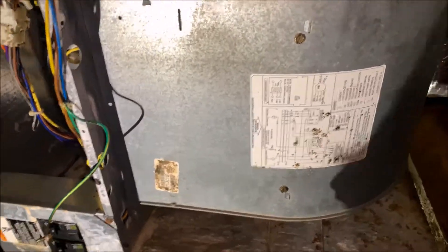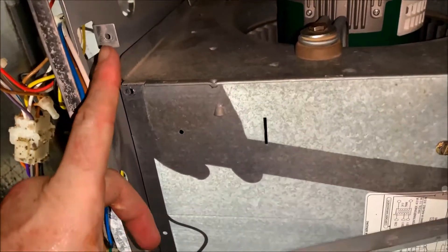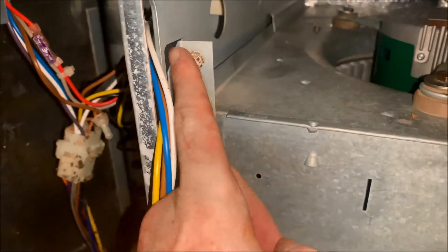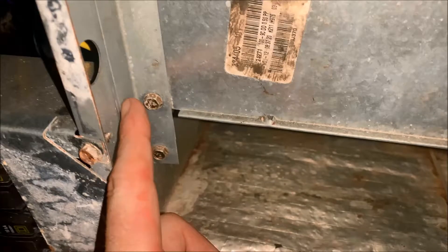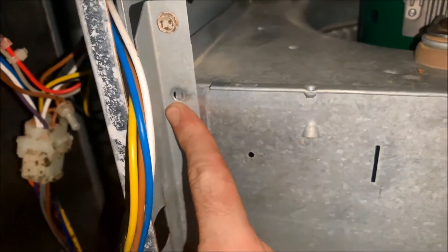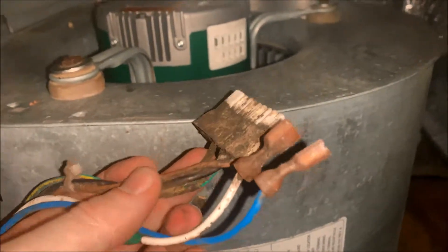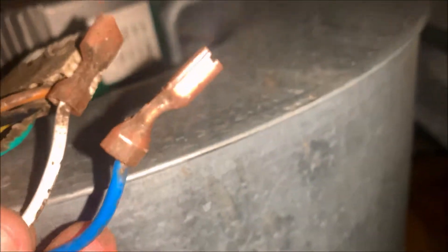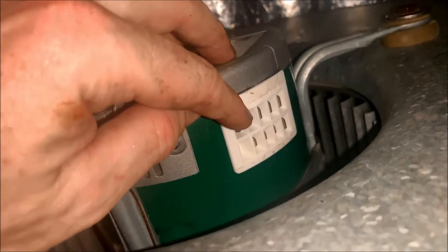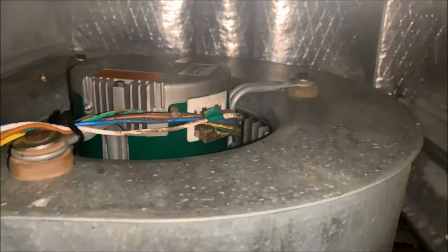I'm going to slide the blower assembly back in exactly how I took it out. Now that the blower assembly is back in place, I'm going to reinstall this bracing — we've got the two bolts that hold the bracing up top and down bottom, and then the two bolts that connect it to the blower assembly. Remember that this bolt is actually the ground, so I'm going to reinstall that and then we'll wire this thing up. I took my video beforehand so I know exactly where everything goes. This harness goes into the bottom, my blue wire goes into the number two port on top, and my white wire goes into the number four port on top. My ground is connected and all of my wires are connected back.